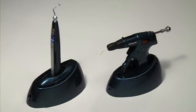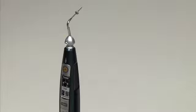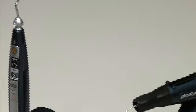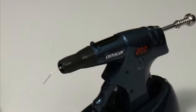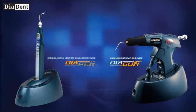Using both Diapen and Diagun together is a very effective and reliable obturation system. With its ergonomic cordless design, Diapen and Diagun offer unparalleled performance of both warm vertical compaction and obturation.